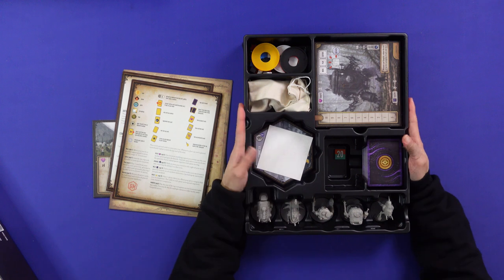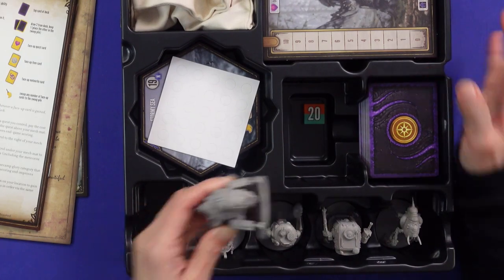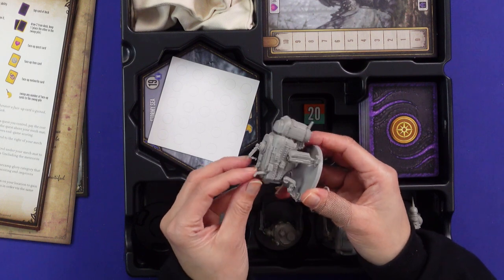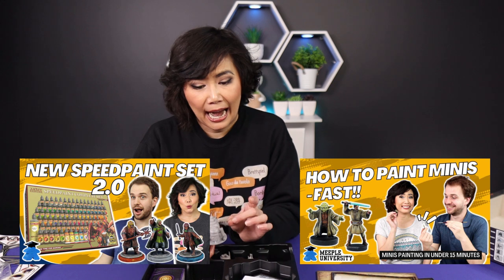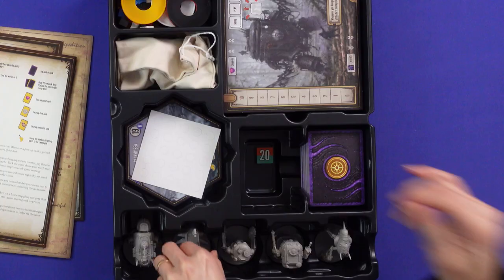We have the player minis — oh my gosh, I should probably paint these. I should probably get our friend Henry — if you've seen our painting videos, we've done painting videos for Star Wars and Lord of the Rings games, so this would be a nice one to do as well.